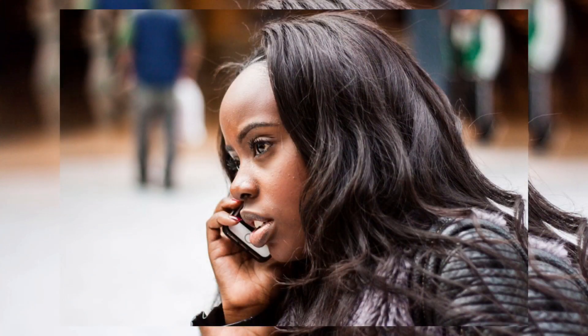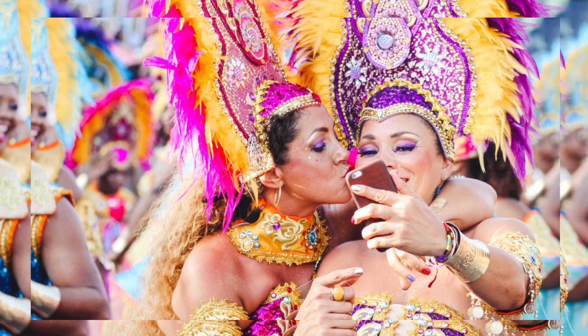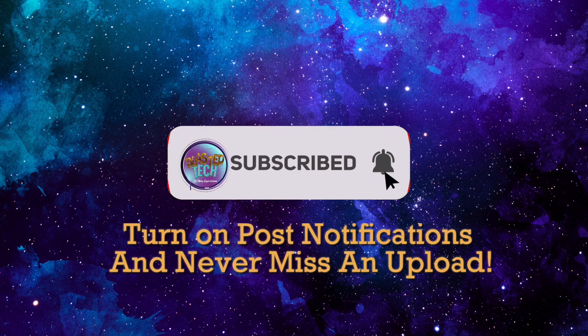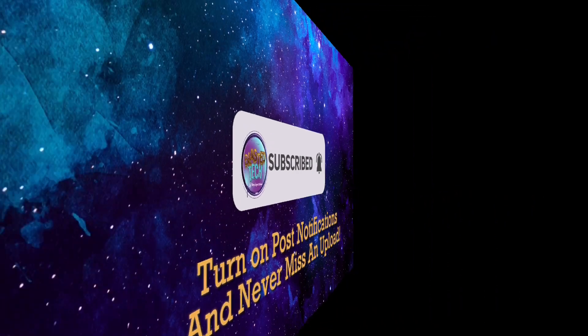So if you want to do just more than talking on your phone or taking selfies with your girls, then subscribe to Blasted Tech, and don't forget to turn your post notifications on to never miss an upload.